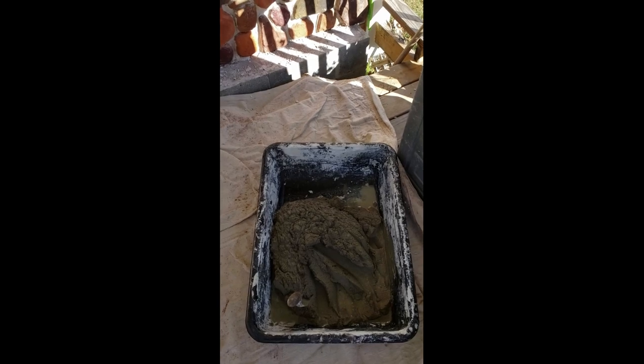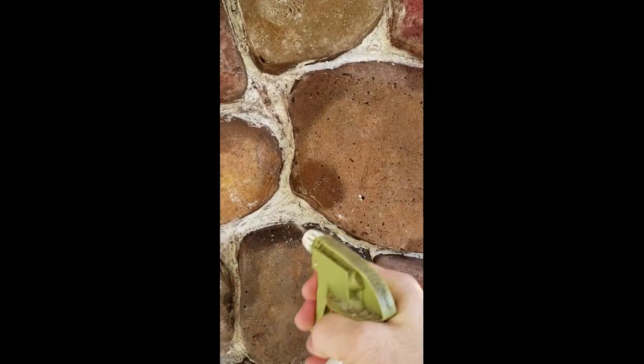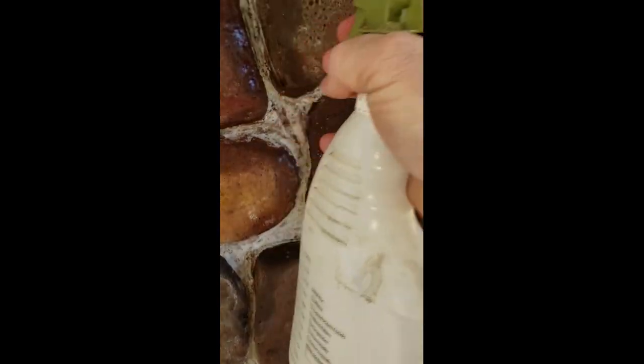It's a masonry mortar — it already sticks really good. I'm also wetting the joints with a spray bottle, just like that. This will also help with it sticking so you don't want your mortar to break loose later after spending all this time doing all this work.